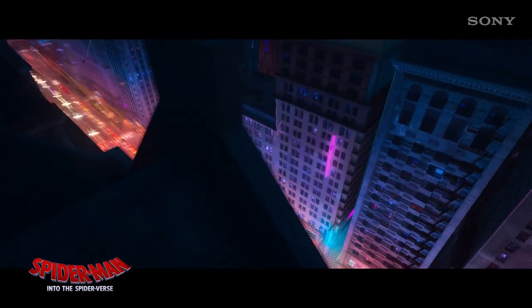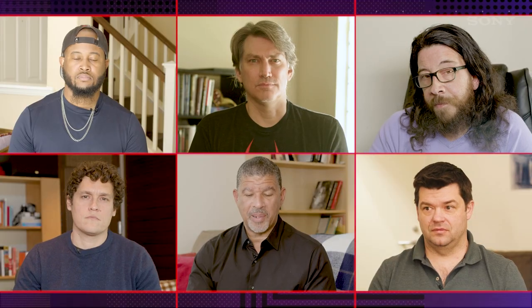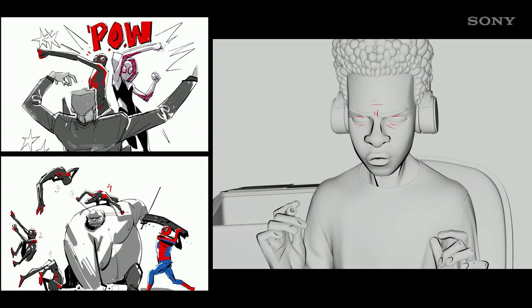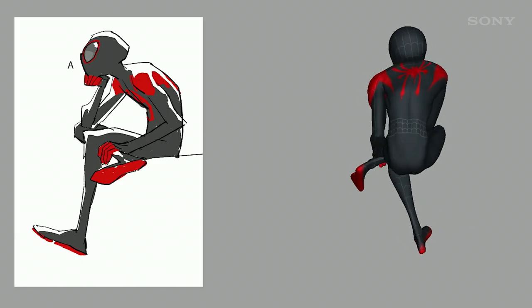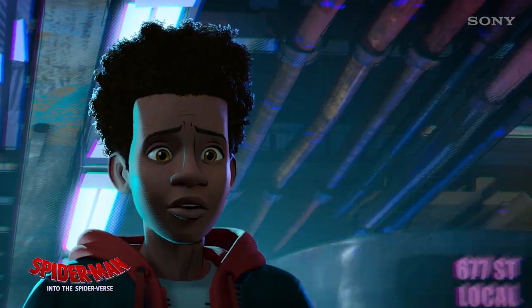We wanted the concept art to be comics-influenced. When you're reading a comic book, you're reading something that somebody sat down and drew, with the intention that one person at a time is going to be reading this. We kind of wanted to see if we could get as close to that as we could in the making of Spider-Verse. The animation style was a gigantic part of that — something as simple as the way our characters are modeled in 3D. We tried to model them so that the light would hit them and create shadows the way that a comic book artist would draw shadows in a comic book with ink.